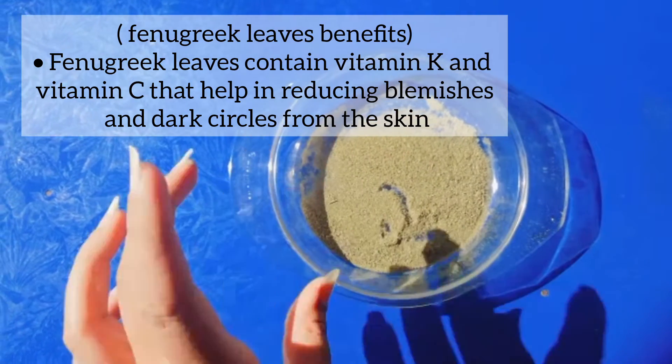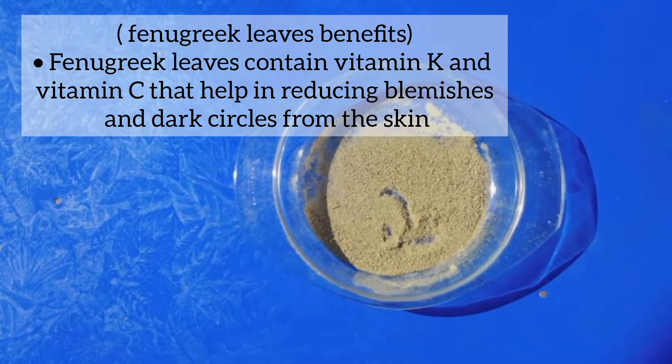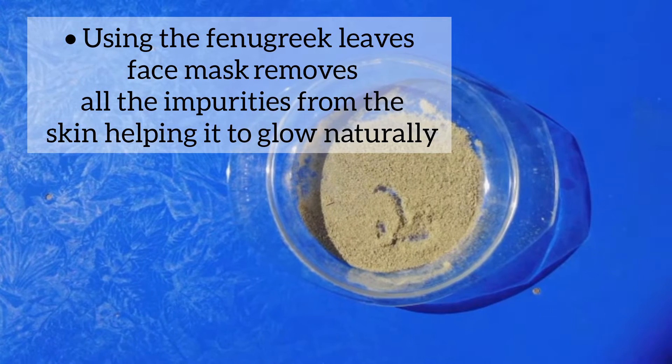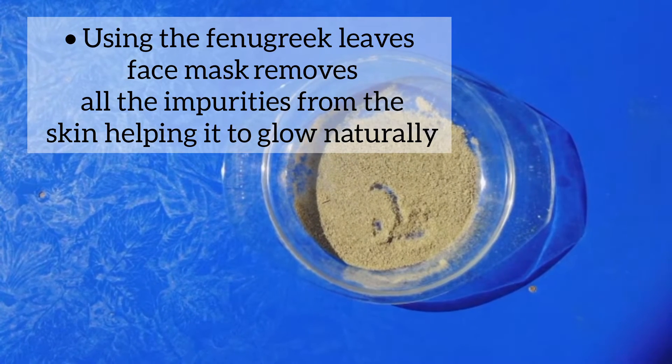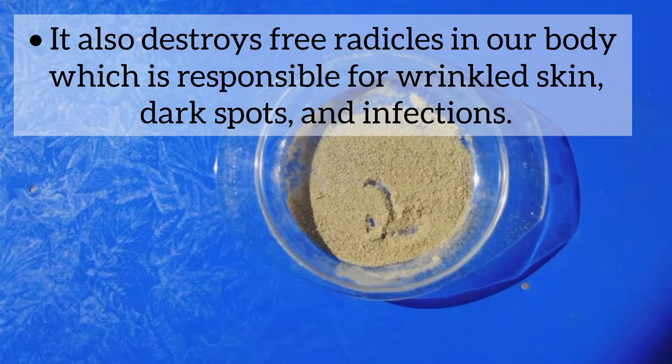Here we have Vitamin K and Vitamin C, which are also good for dark circles. Your skin will also become white, dark spots will be removed, your skin pores will open, and with that it will also naturally glow.